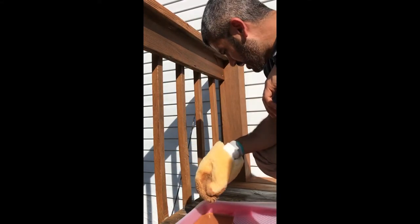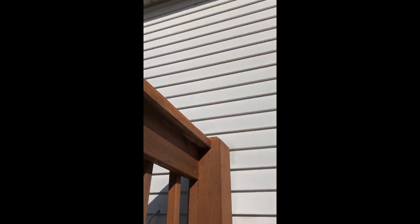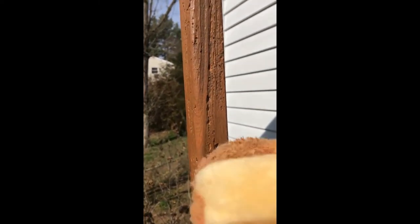I'll probably come back through and just touch up the crevices with my brush — those are a little harder to get to. But if you have a smooth spindle, it looks pretty good.